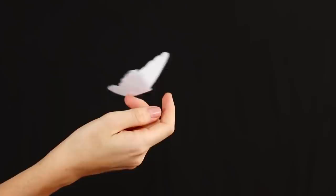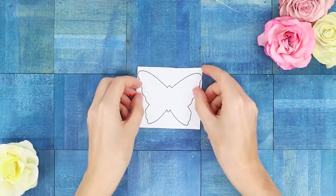The next trick is called the butterfly effect. Firstly, it's spectacular. And secondly, it involves a butterfly — a real paper butterfly.